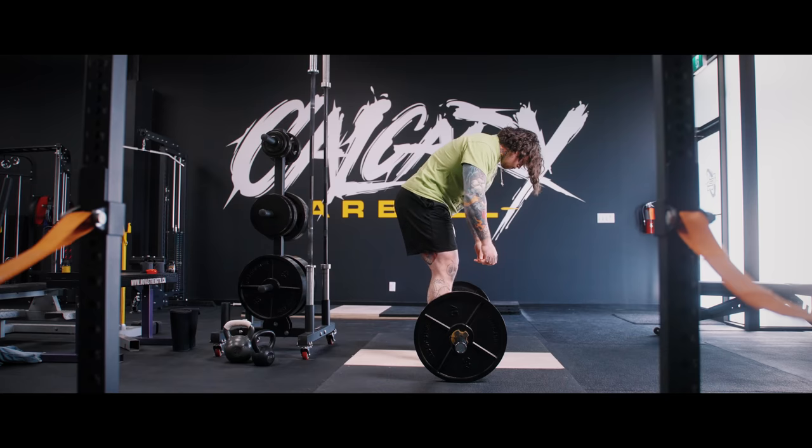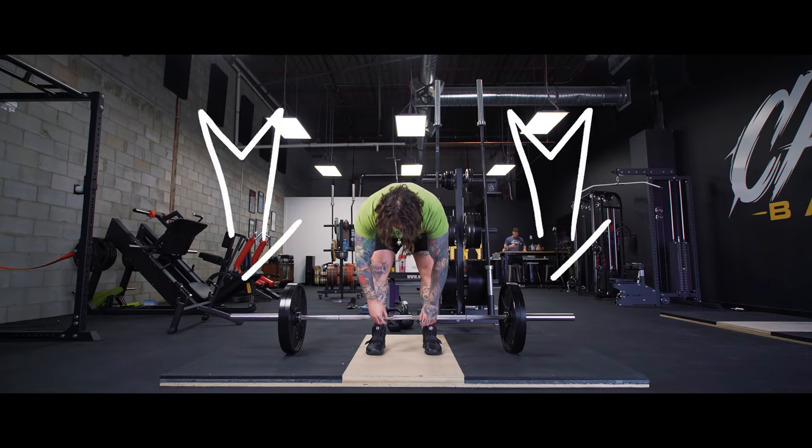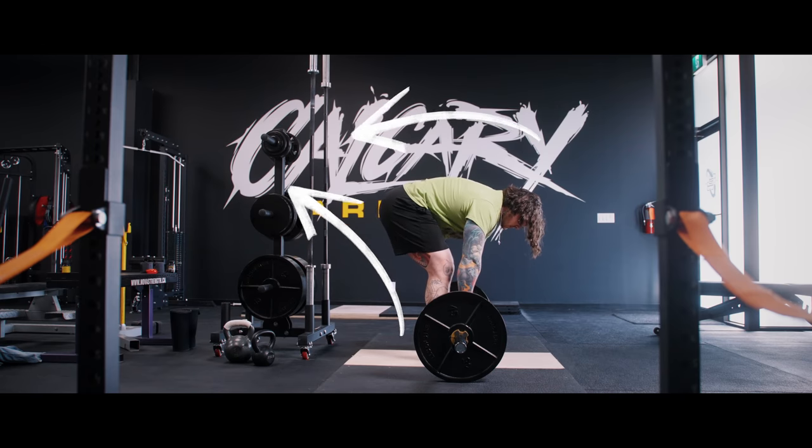We're going to run through the two-step process that I use when coaching to help people solve this problem. Step number one is to find posterior tension and to find your back position. Posterior tension is just a fancy way of saying you're going to find some stretch and some sensation of tension in your hips and your hamstrings. For a conventional deadlift, this is going to look a little bit like you're just stretching to touch your toes — you're going to stick your butt up behind you and find some stretch in your hips and hamstrings.